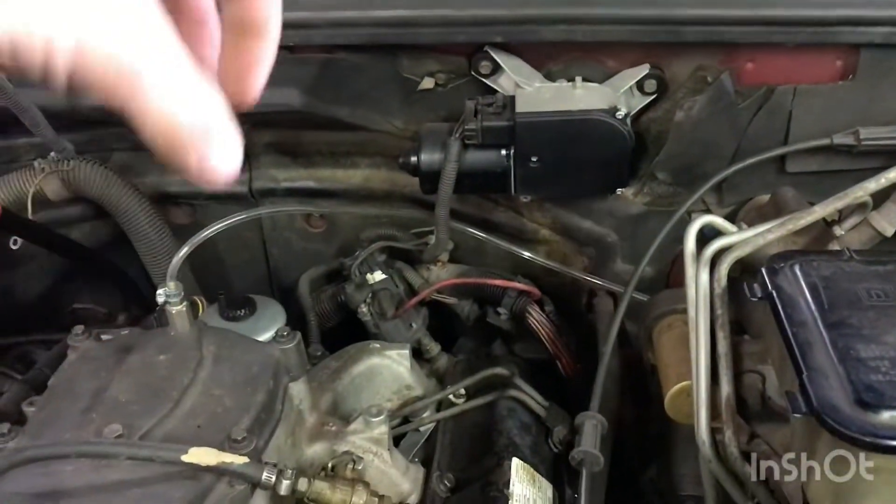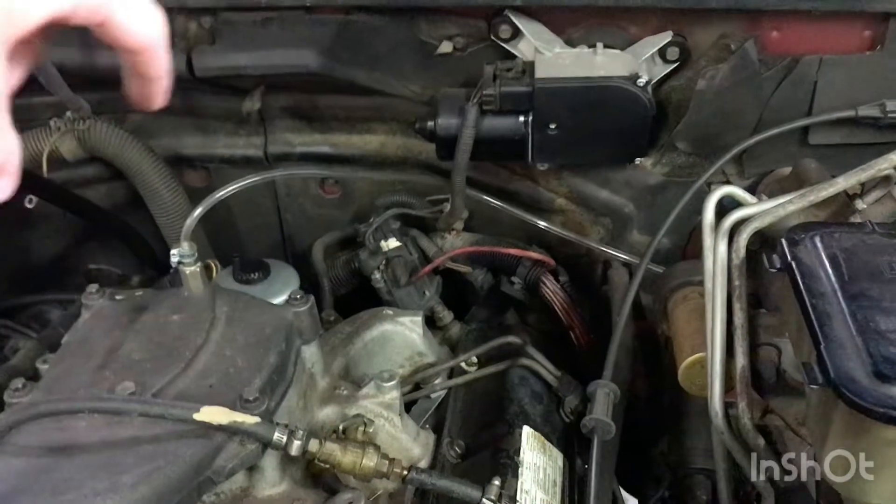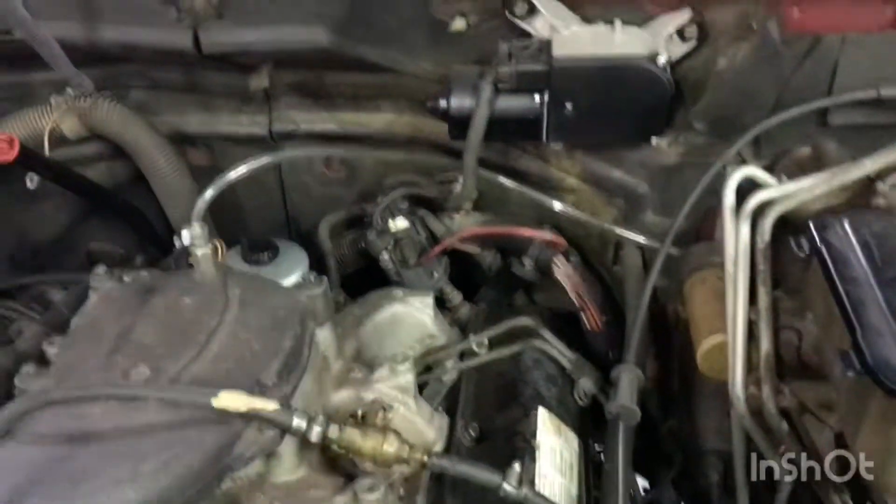We're gonna see if we can find this fuel leak real quick. I'll keep you guys updated and let you know what we find. On those fuel lines I showed you guys - when I climb underneath, they're literally right at the top of the transmission housing, so I think I'll be able to get to them fairly easy.